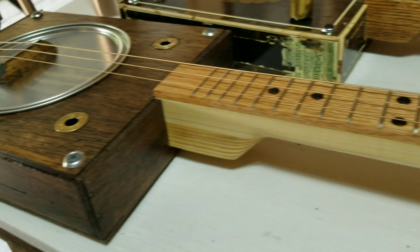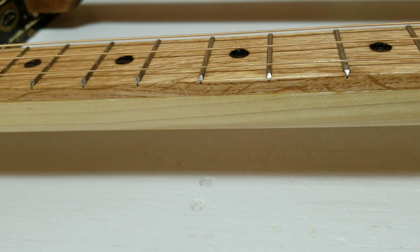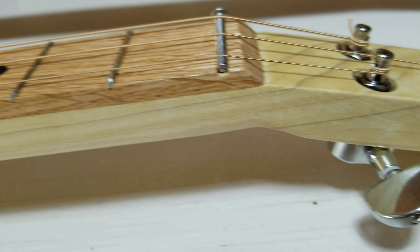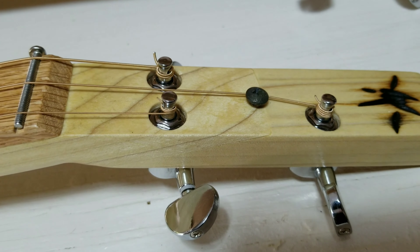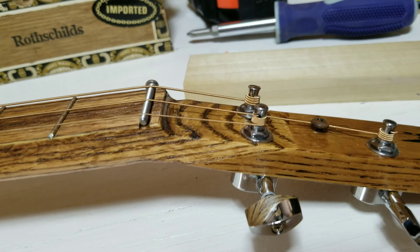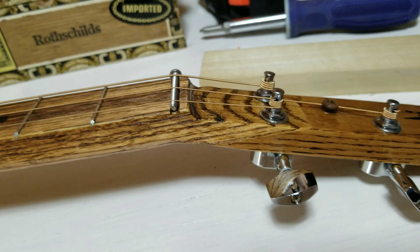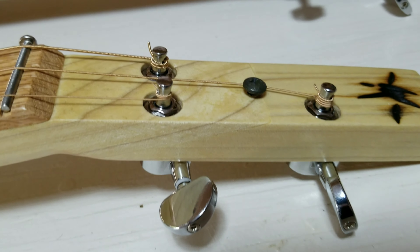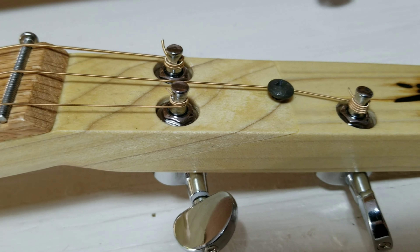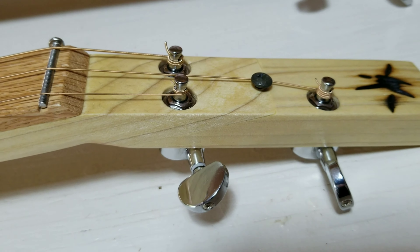Here's that paint can resonator. It came out really nice — I really love the neck on it, it has an oak fretboard. And this is how I installed the tuners on this guitar. On this one over here, I did cut the headstock down an eighth of an inch to install the tuners. On this headstock here, I did not do that — I countersunk the tuners into the headstock. And I'm going to show you how I did that.